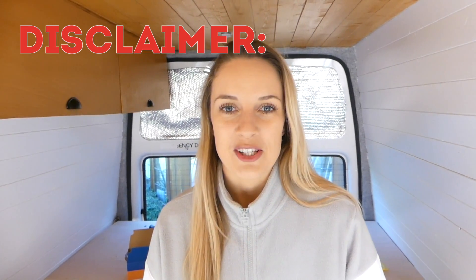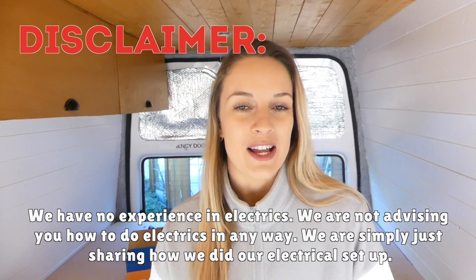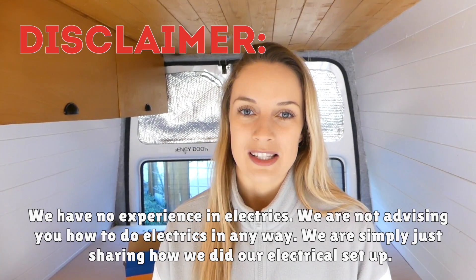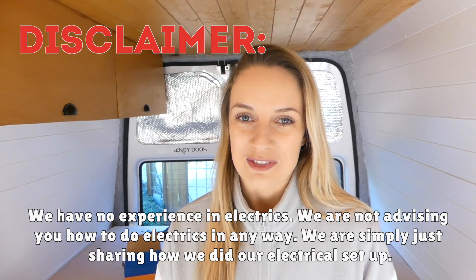Hi guys, welcome back. It's week 12 and we are doing our electrics. Here's a quick disclaimer: this is how we're doing our electrics — we're showing you how we're doing it, we're not advising you at all. If you do want to do yours the same as us, we're not liable for anything that might go wrong.